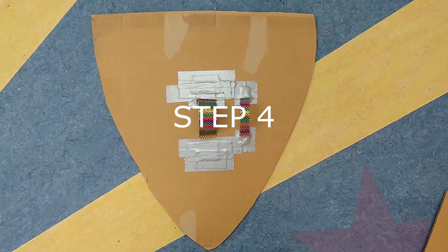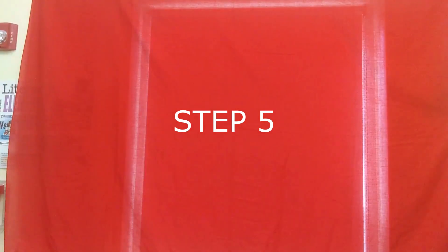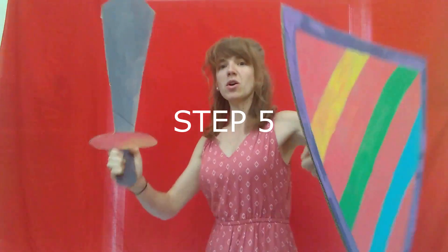Step four, use duct tape to make a handle. Make sure it fits over your arm like this. Step five, go exploring!